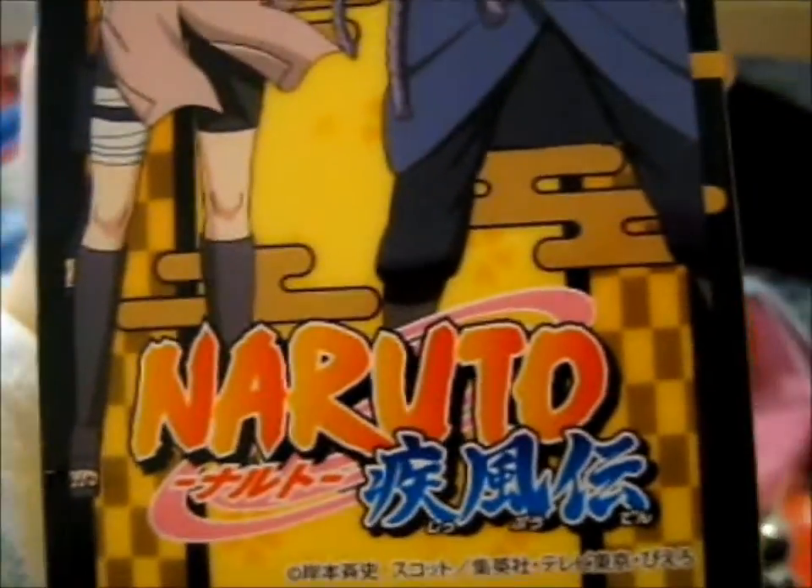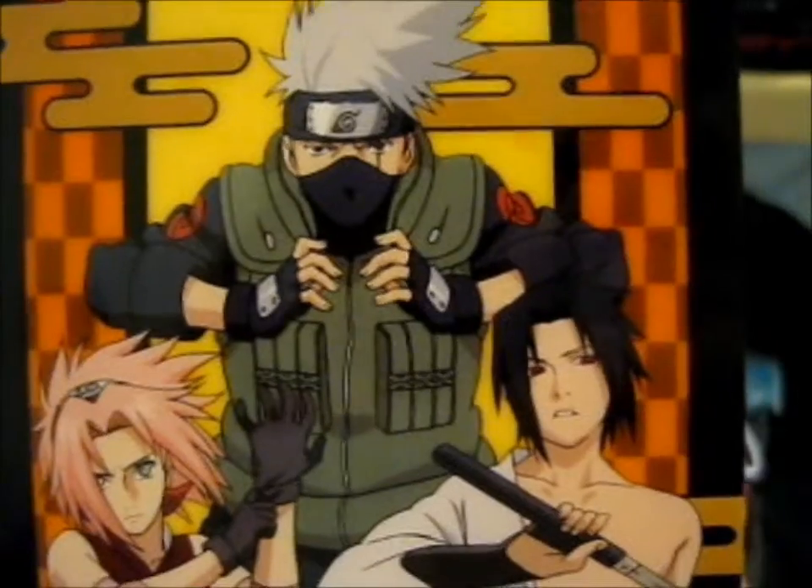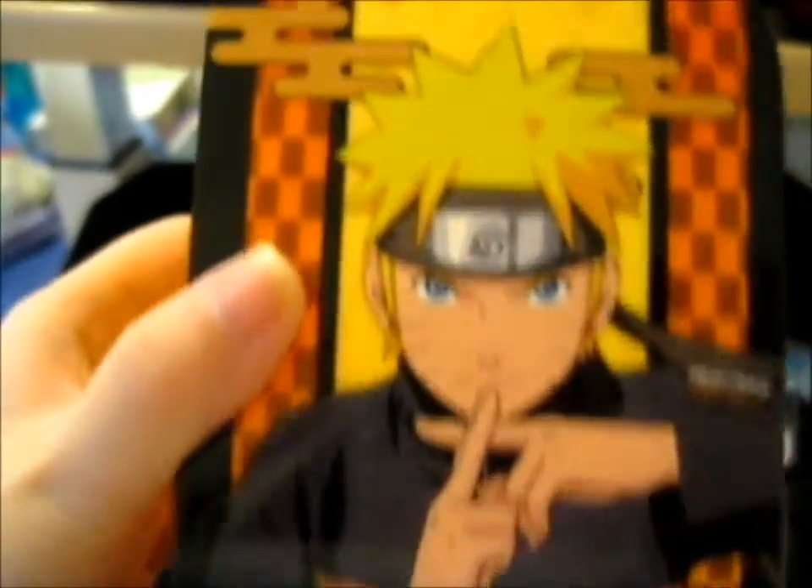Let me open it for you guys to get a better look-see. Very, very nice.